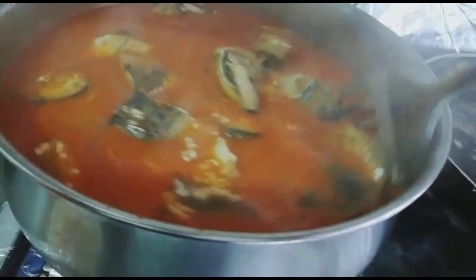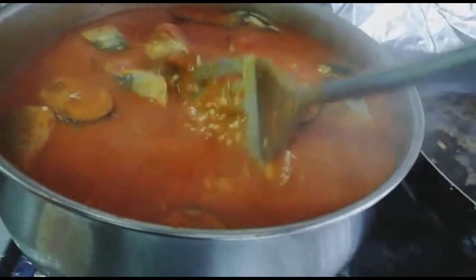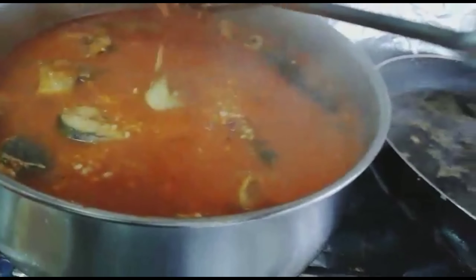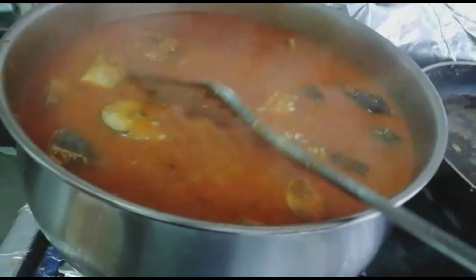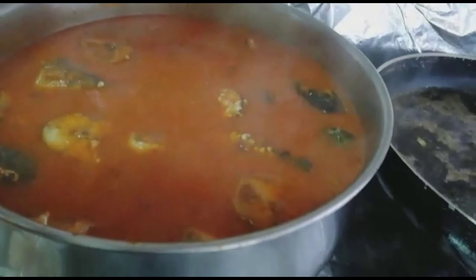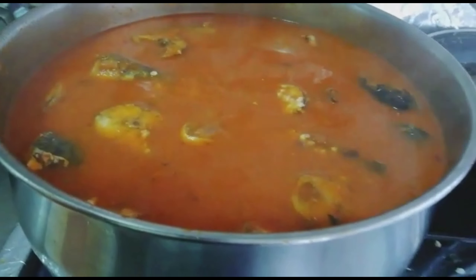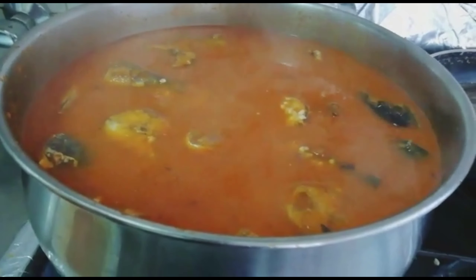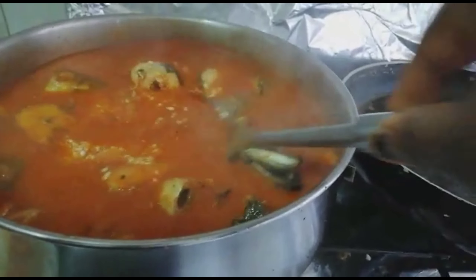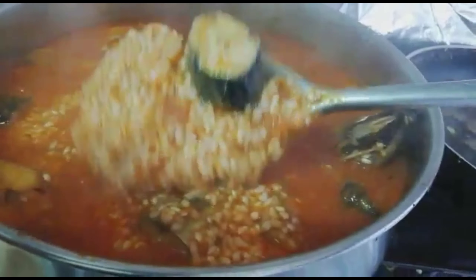I'm going to leave it for a while. As long as I ate this rice — this echo my rice, we call it guinea rice here in Spain, Nigeria will call it that — I like it so much.